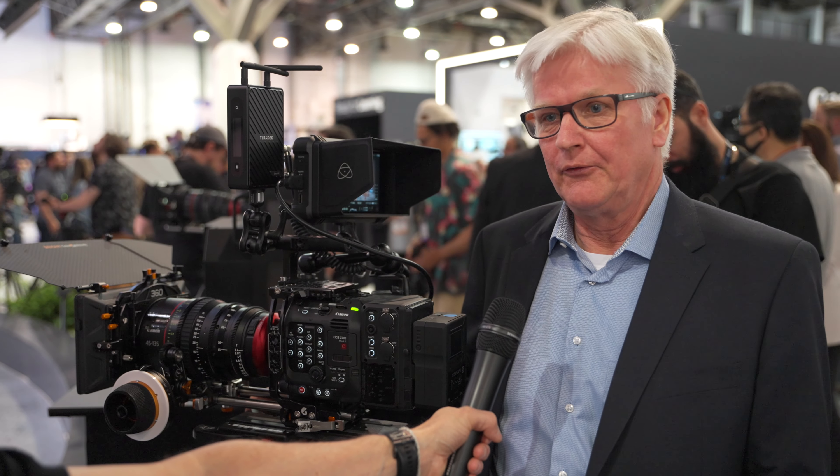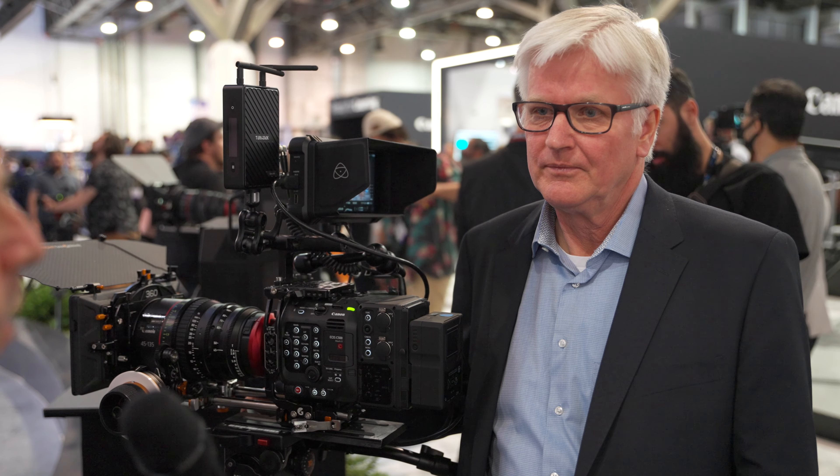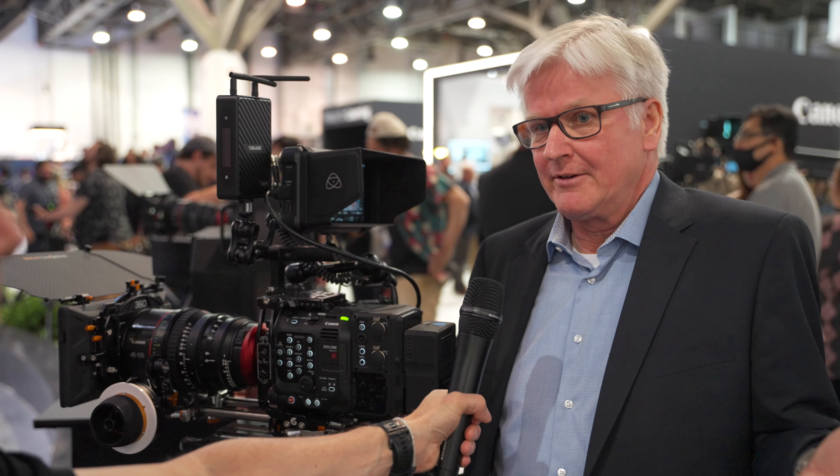What about pricing and availability? The price is a little bit higher than $18K. Availability: the wide-angle zoom is planned from June, and the tele-zoom from September. It might be a little bit delayed because of the logistics situation, but that's the current plan. Would customers be able to purchase a single lens or always as a duo? You can purchase a single lens — we don't sell it as a set. Some might not need the tele version, so you can buy them individually.